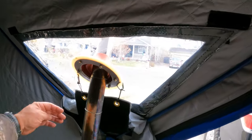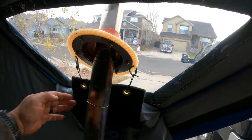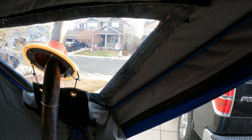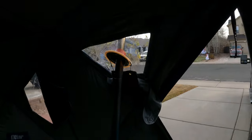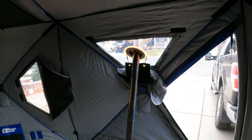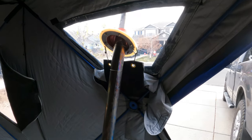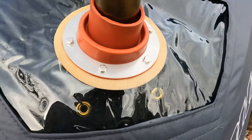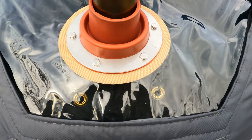I installed something like a welding blanket material to protect the back surface — I was a little worried about whether it was going to distort or warp that plastic. I also made these gaskets out of high-temp baking sheets.